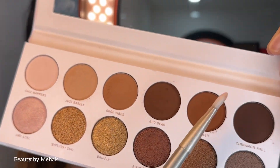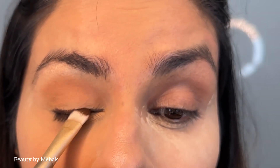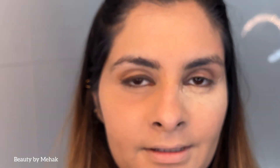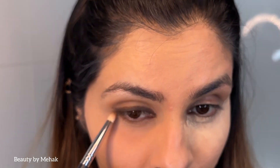I'm going in with the darkest brown shade, probably Cinnamon Roll from the palette. I'm tapping it in and blending it so it gets blended well. Then with a sharp pointy brush I'm taking this brown shade and bringing it under my eyes. You don't need anything dark — anything light will work. I've just put kohl under my eyes.